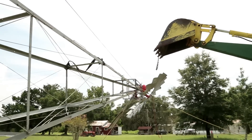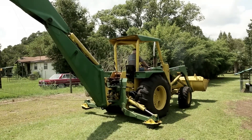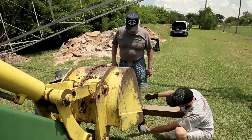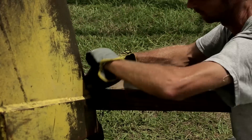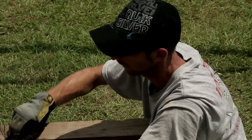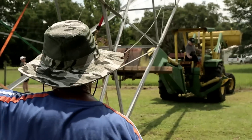The backhoe is disconnected and my orange Kubota tractor is holding the whole load. We used a 4x4 and some good old bailing wire to rig a temporary base on the bucket of the backhoe so we could use it as a temporary safety, just in case of an accidental oops.